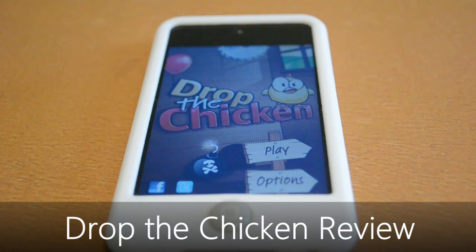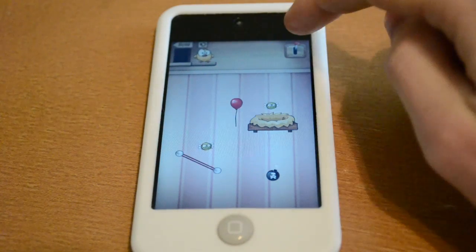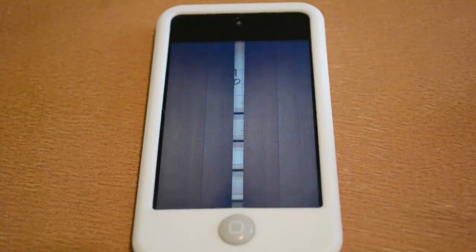Today I'm here with a review of Drop the Chicken, a very fun casual game for the iPhone, iPod touch and iPad. The premise behind the game is that you need to drop a chicken down into a nest while collecting as many bugs as possible in a short time. To do this you use a variety of objects including fans, springboards, balloons and more.